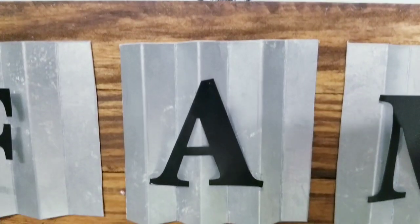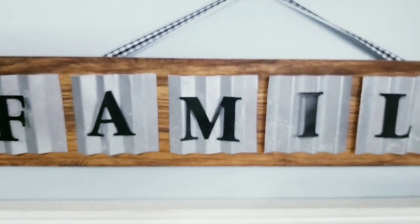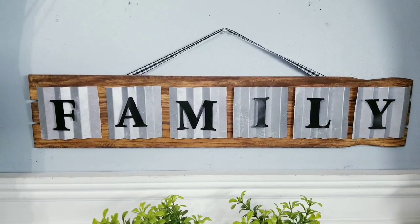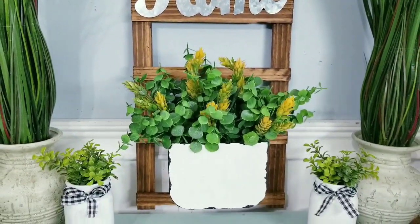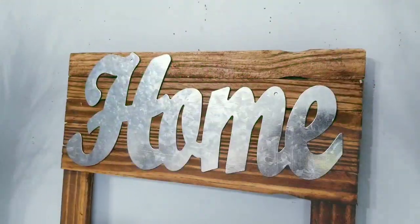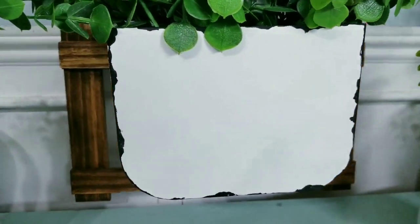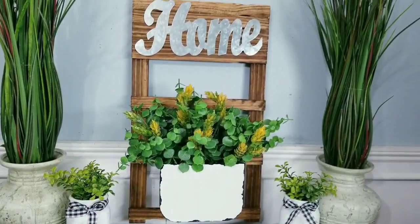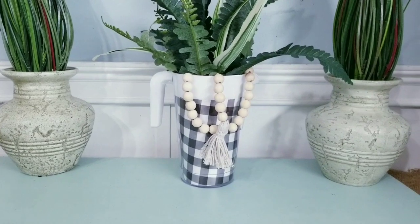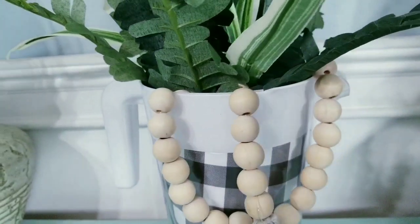I loved creating all of these projects today and as always it's hard for me to pick a favorite, so let me know in the comments which one of these DIYs was your favorite today. If you love DIYs on a budget please give this video a thumbs up and share this video with your friends. Make sure that you're following She's So Crafty on Facebook, Instagram, and Pinterest for the latest news, sneak peeks, and giveaways. If you like videos like these and you don't want to miss the next one, make sure you're subscribed by clicking that subscribe button below or just click on my She's So Crafty logo on your screen and hit that bell to be notified when my next DIY goes live. Thank you so much for watching and I'll see you all next time.